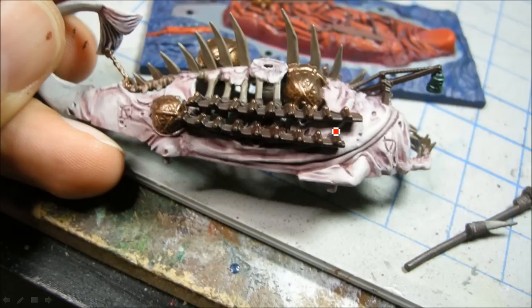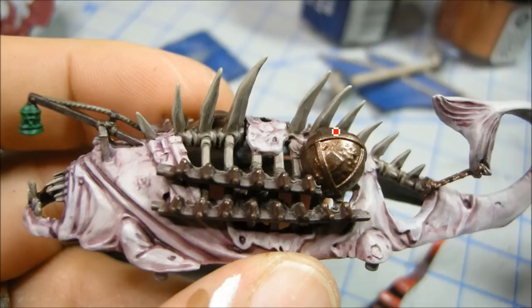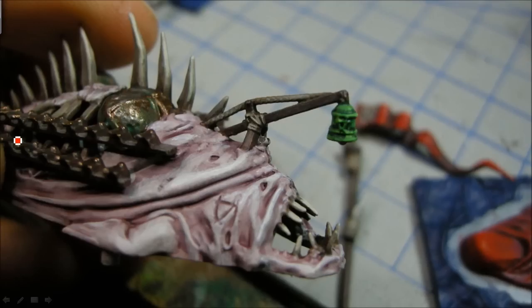Some of the gold goes on there. After the Devlin Mud wash, I'm redoing some of the Khemri Brown and trying to bring out some of the lighter browns. You can see up here I'm working in the Snot Green over top of the Dark Angels Green, then Scorpion Green goes on top of that — doing that in a couple of layers.